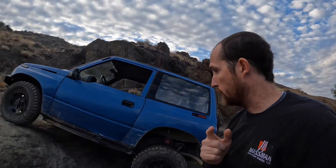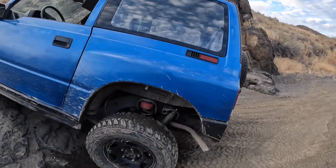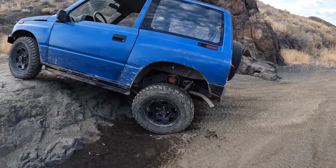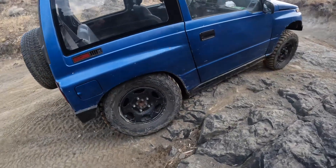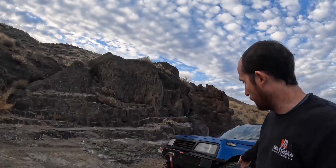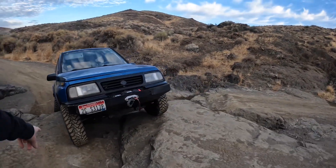Here's a really good example of how a locker helps. Right here you can tell this tire doesn't have any weight on it — it's basically off the ground. If I go forward, that tire comes up off the ground. This side over here, this tire is stuffed — fully stuffed in there. The other tire is off the ground. That one isn't fully stuffed but it's in there, and there's not a lot of weight on this front tire, so I don't have any traction and that tire is going to spin.